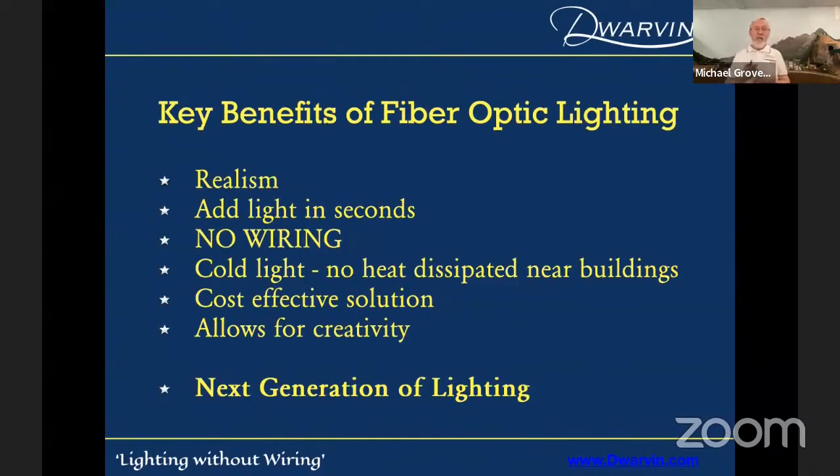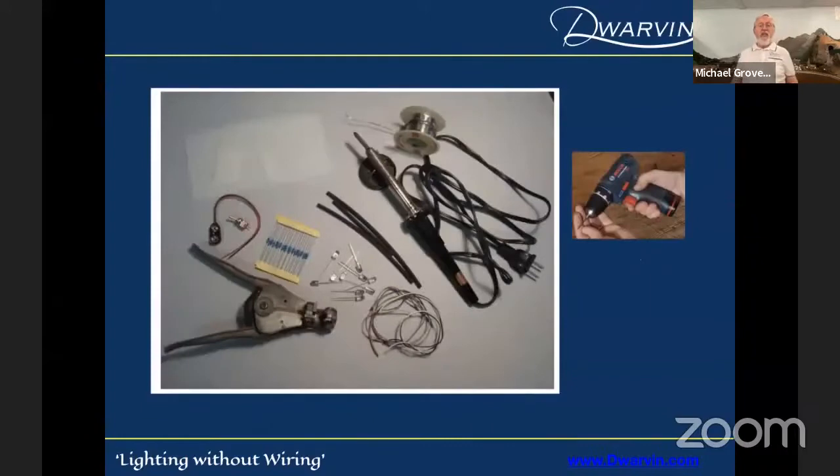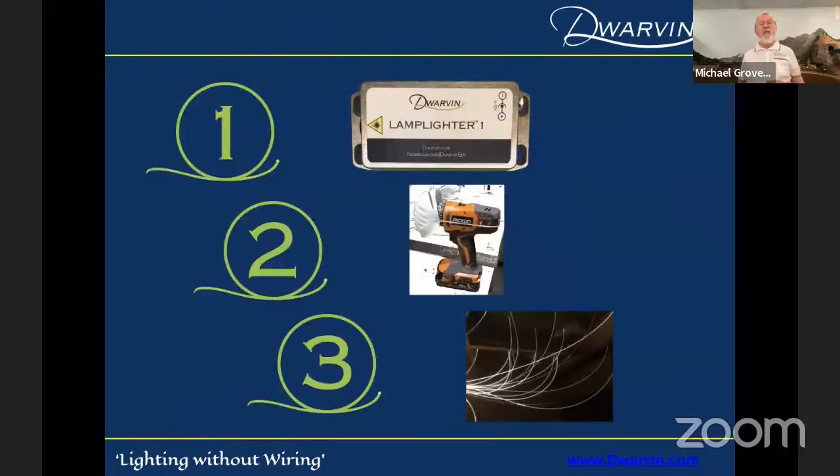Here are the key benefits of fiber optic lighting: realism, you can add lighting in seconds, no wiring, it's a cold light with no heat dissipated near your building, it's cost-effective, and most importantly for me it allows for creativity. I believe it is the next generation of lighting through LEDs. This reminds me of what I have to do occasionally for track stuff — but you really don't want to go down that road, especially when you're trying to light buildings. It's a simple one-two-three product: mount the lamplighter, drill a hole safely and carefully, then add the fiber into the box and up into your layout.